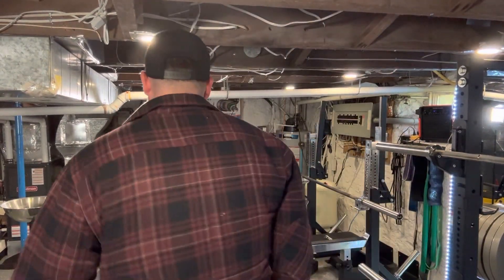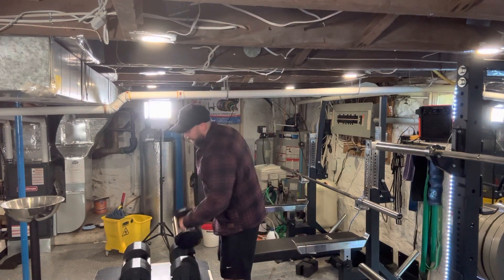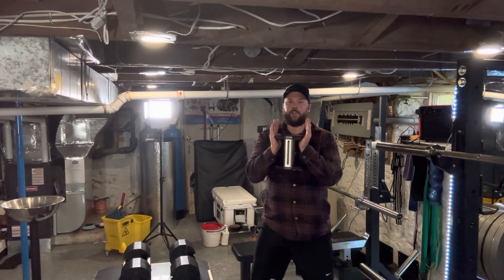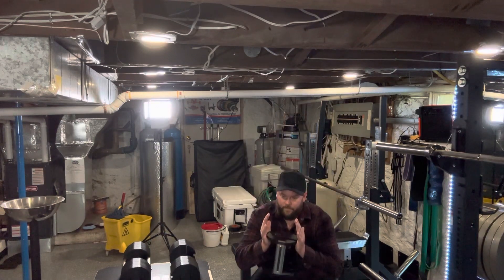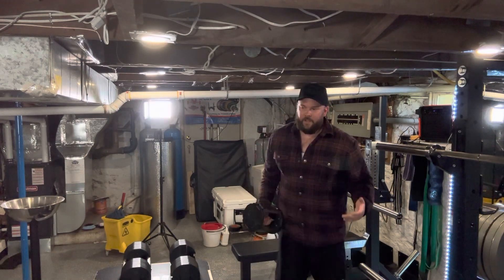For lower body, not as many hacks — just a couple of quick things. This is not an exclusive list of all the accessory stuff you can do with them. They work really well for goblet squats, same as a normal dumbbell, no real difference. You can hold it just on the side like this and do your goblet squats — no problem. It's actually the same as a normal dumbbell at that point.